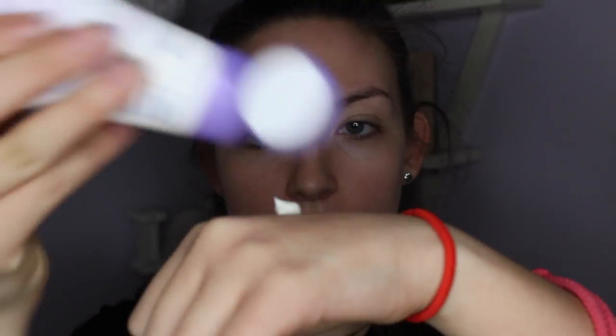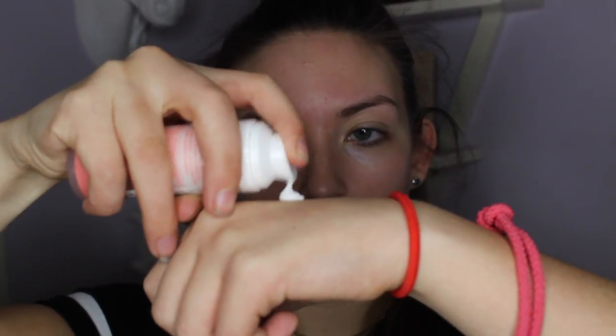First I use a moisturiser because I have dry skin — Nivea's Daily Essentials Sensitive Day Cream. I just squeeze a little bit onto the back of my hand and put it all over my face. Then I'm taking Barry M's Flawless Original Primer, one pump on the back of my hand, and putting that all over my face as well.